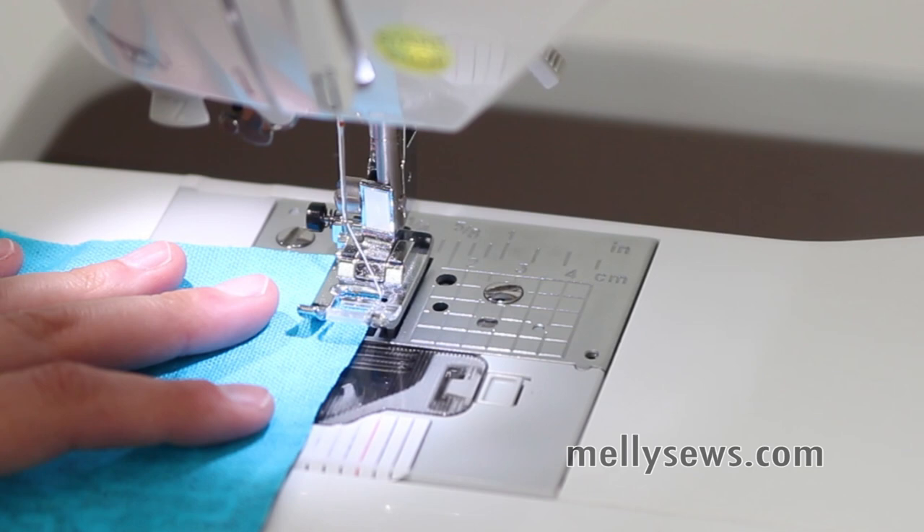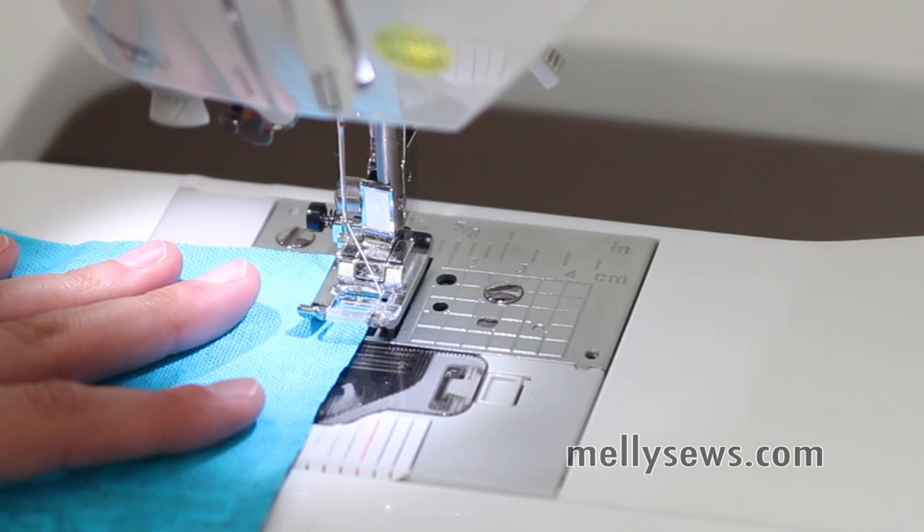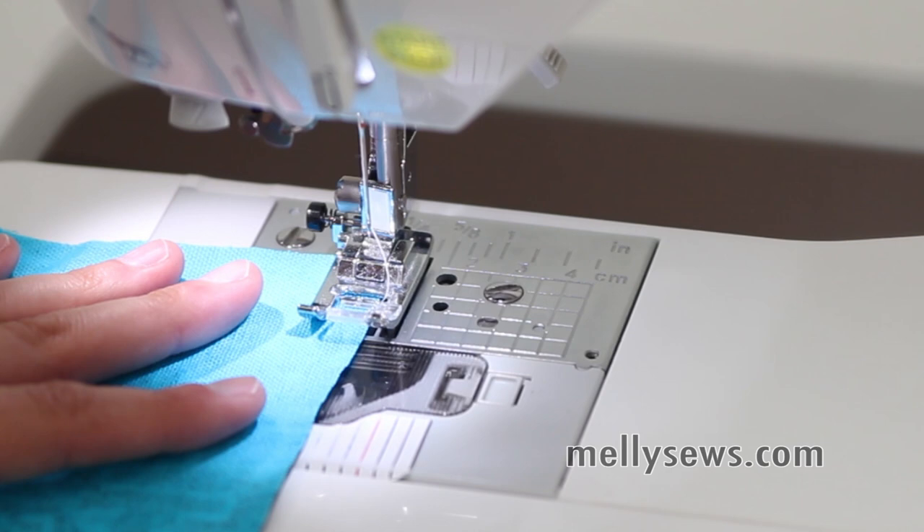This is how to finish the edge of a fabric like an overlock stitch or serger stitch if you don't have a serger. You can do a similar thing with a regular zigzag stitch on your machine.